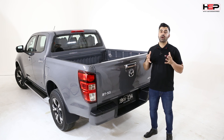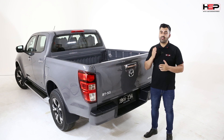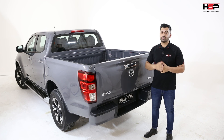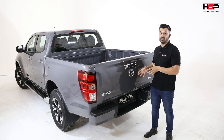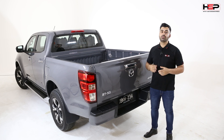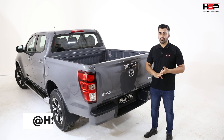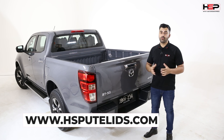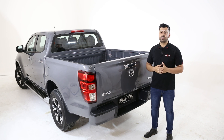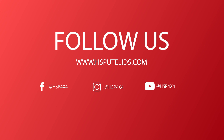Before we wrap this video up, I'd love to give a big shout out to Pakenham Mazda who helped us source the vehicle and did an excellent job on the pricing. For more information on HSP products and the BT50 build, you can follow us on social media at HSP4X4 on Facebook, YouTube and Instagram, or visit us at www.hsputlids.com. I look forward to seeing you on the second edition of the Mazda BT50 build. Thank you.